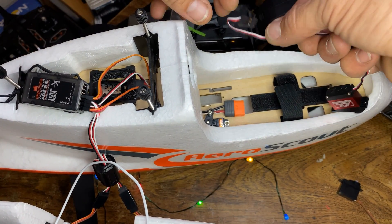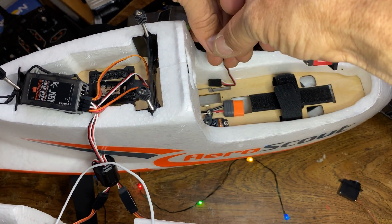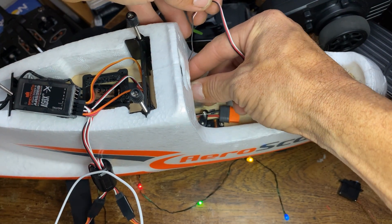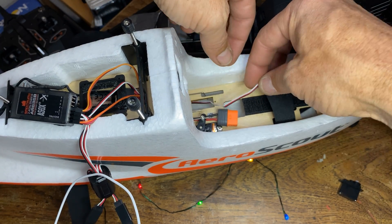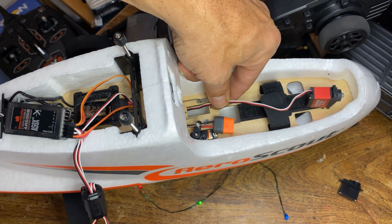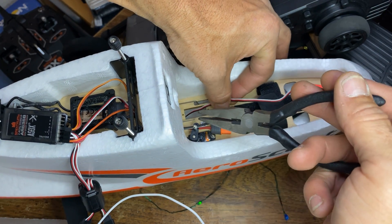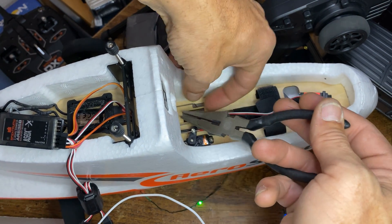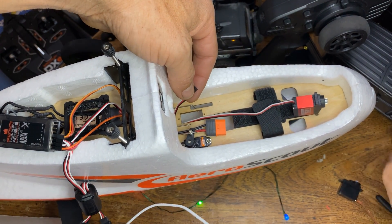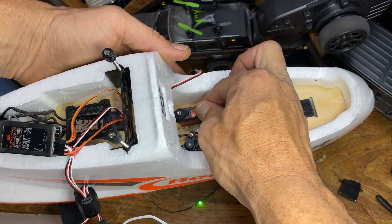There is a Horizon Hobby video about this, about a guy doing it, so I've already watched that. But I don't see anybody upgrading it. When you crash with this thing — when it hits the wheel or when you land — it's gonna be on the front wheel, so I imagine we want this stronger.